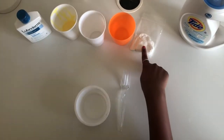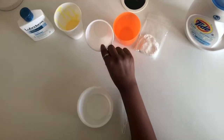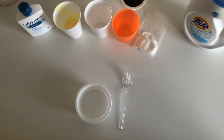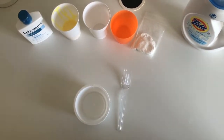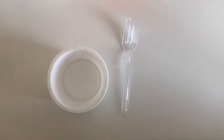I'll be using Tide as my activator. For clay, I'm going to be using Model Magic clay. You'll also need a cup of water, a cup, and glue — I'll be using yellow glue — and finally some lotion. Let's get started!